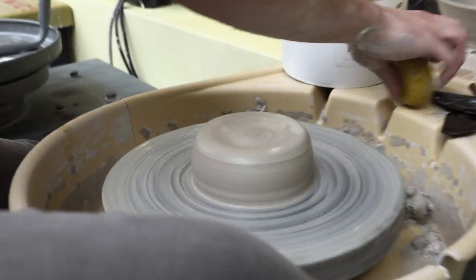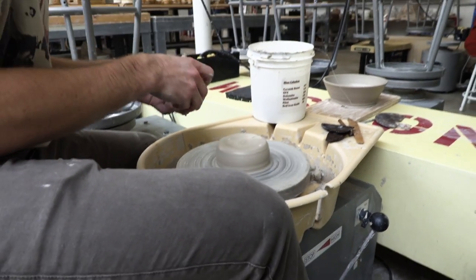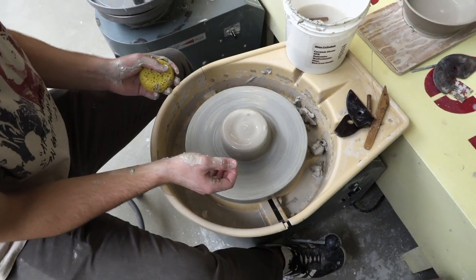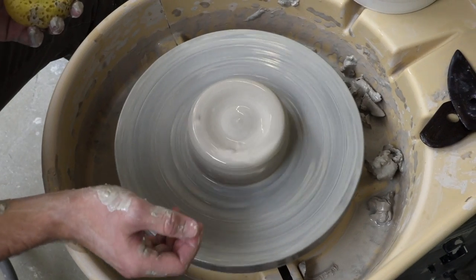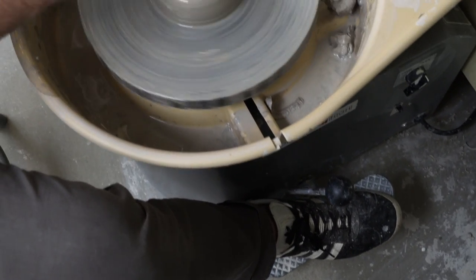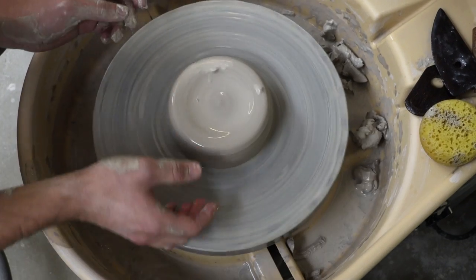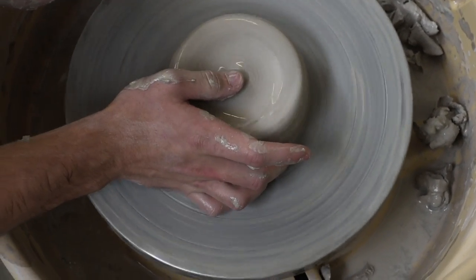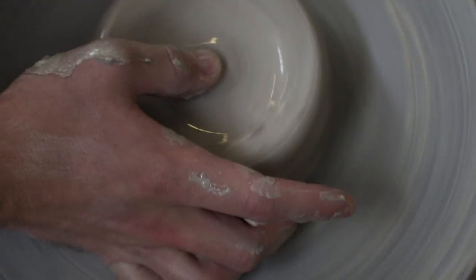The next step is drilling the hole in the center of the clay. Turn the wheel speed down to just before a crawl, then take your two thumbs, find the center of the clay, and drill down.